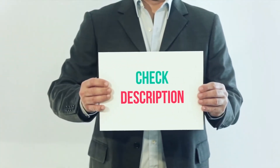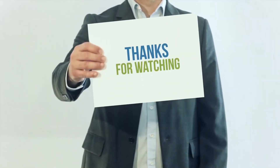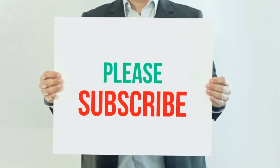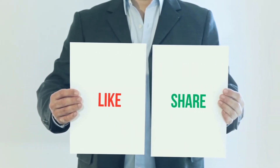I've included the product link in the description — you can check it out for more information and the latest price. Thank you for watching. Please subscribe to my channel, leave a like, and share with your friends. Until next time, hope you all have a great day.